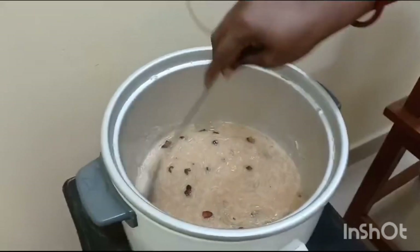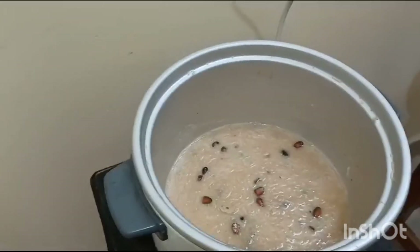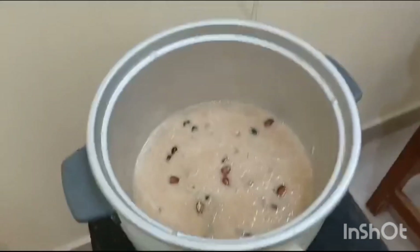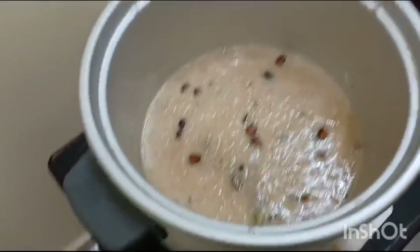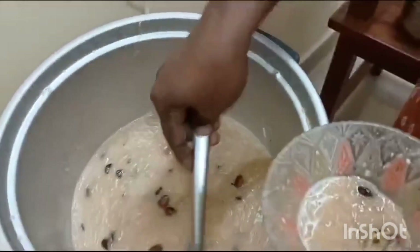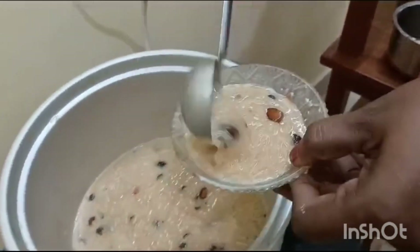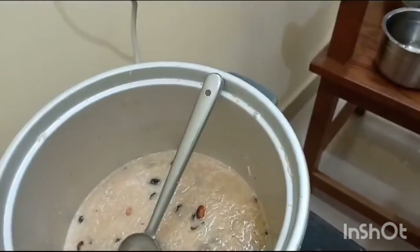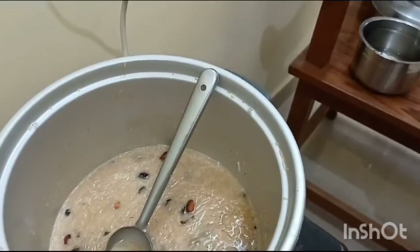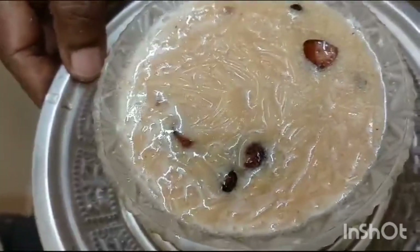If you want, you can use condensed milk instead of milk. So now Vermicelli Payasam is ready to serve. If you like this dish, please like, share, and subscribe to our channel.